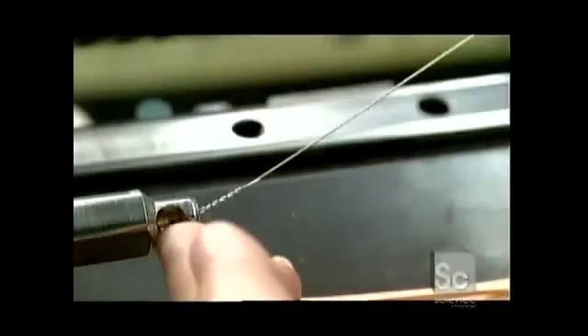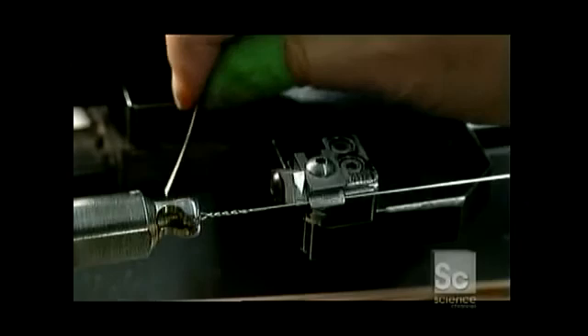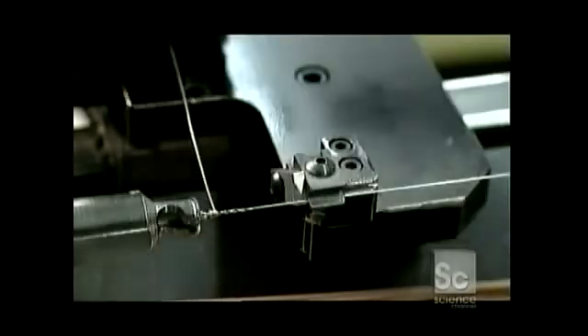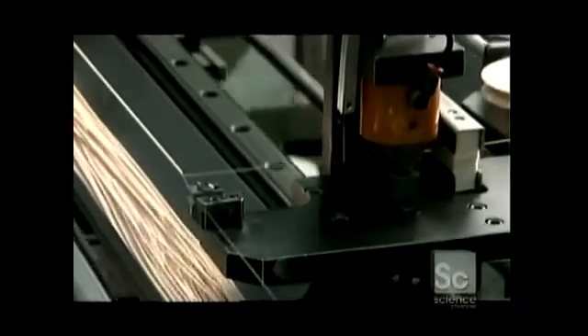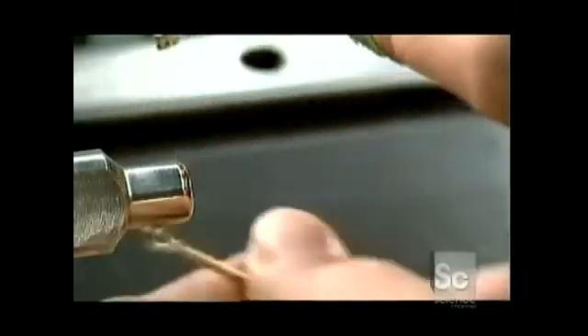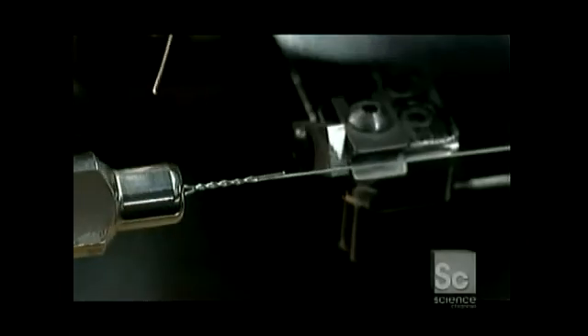A worker hooks a ball end with its core wire onto the string winder and loops bronze wrap wire around the core wire. A string winding carriage guides the bronze wire down the length of the core wire as it wraps around. The electrically powered winder spins the core wire, and it's that action that grabs the wrap wire as the carriage ensures that it gets wrapped neatly.